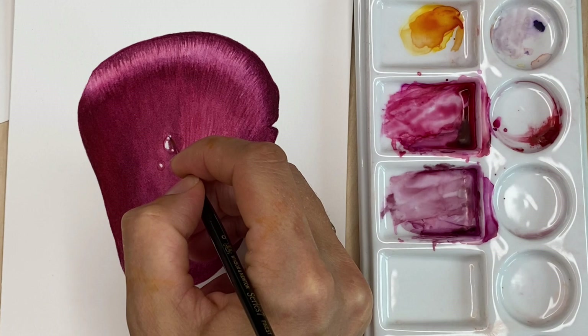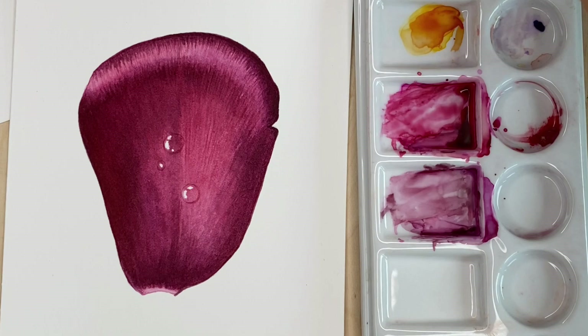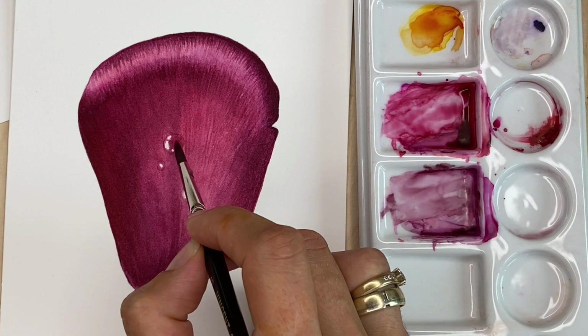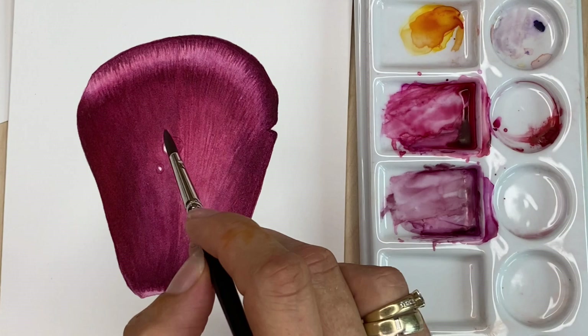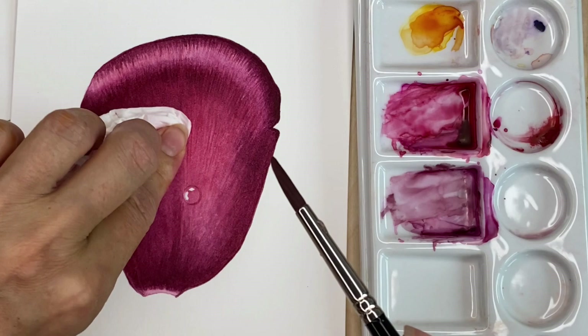Working with the tip of the brush, carefully — it's done. Now I'm taking a simple synthetic brush, washing it, drying it in a towel, and adding water to the surface.